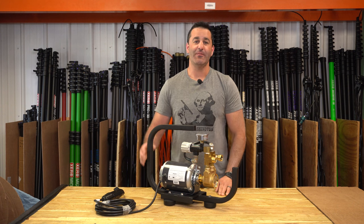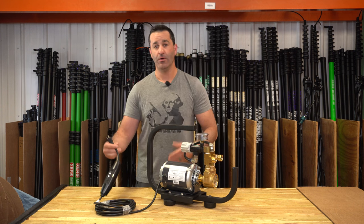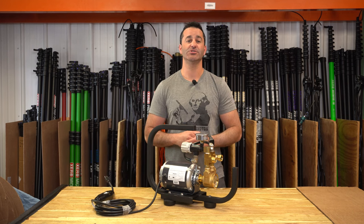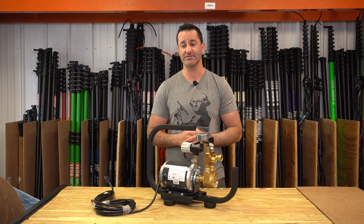Alex with windowcleaner.com. This is the Zero 110-volt booster pump — a 110-volt powered pump that is going to increase the pressure dramatically to your multi-stage RODI system.